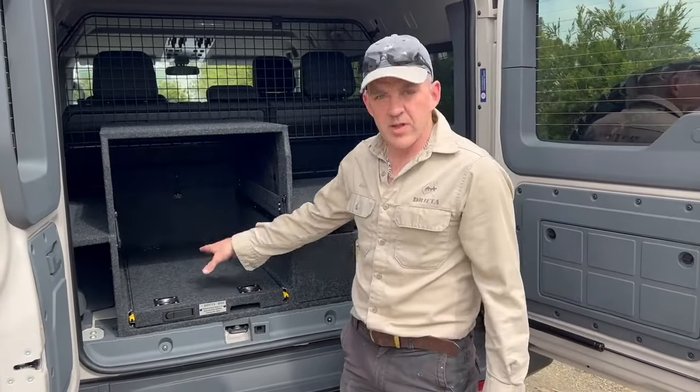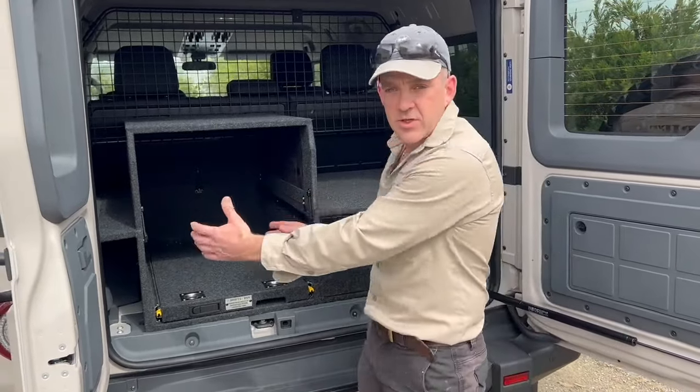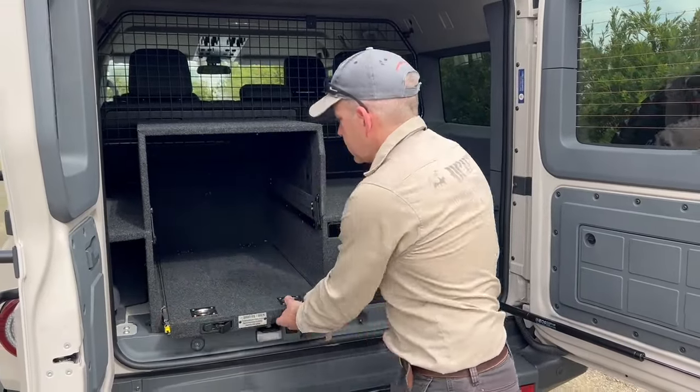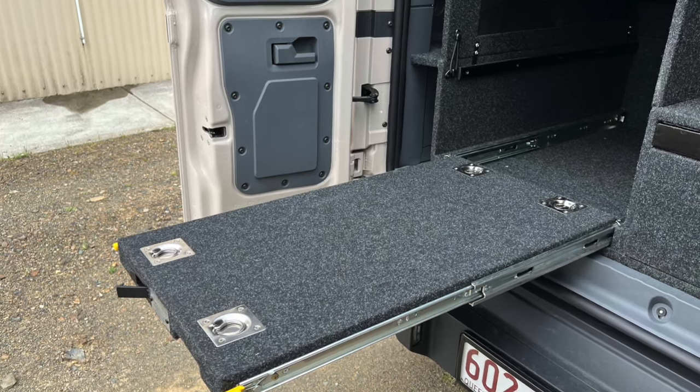The fridge slide — this is where the fridge will go; there's no fridge in here at the moment but this is the space for it, built to suit whatever fridge you have. It slides out and locks out — that's your fridge slide.